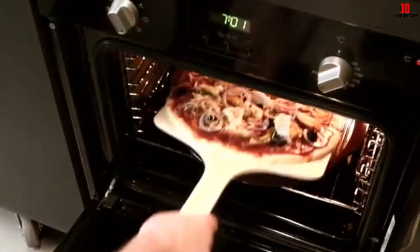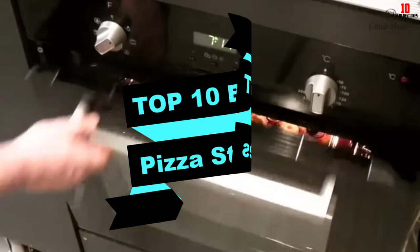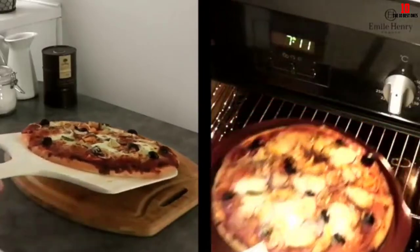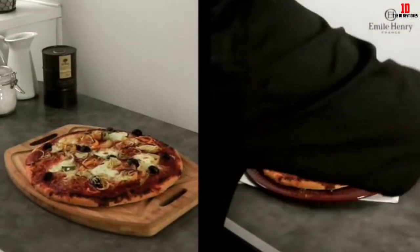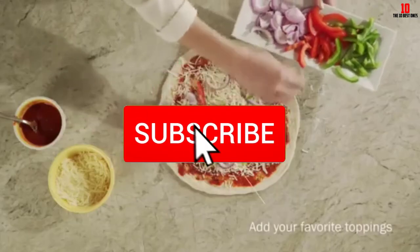In this video we're going to be checking out the top 10 best pizza stones available on the market. This list is based on personal opinion and hours of research, covering popularity, quality, price, durability, and user opinions. Check the description below for more information and updated prices, and make sure to subscribe for more reviews.